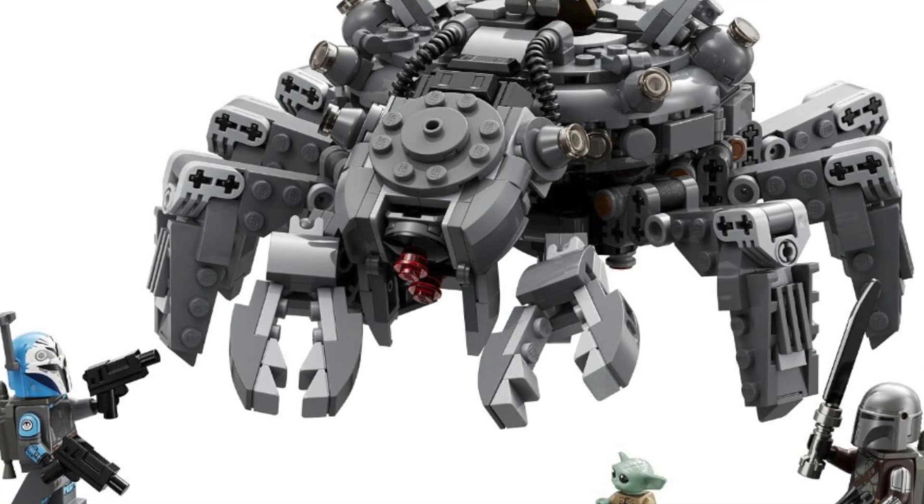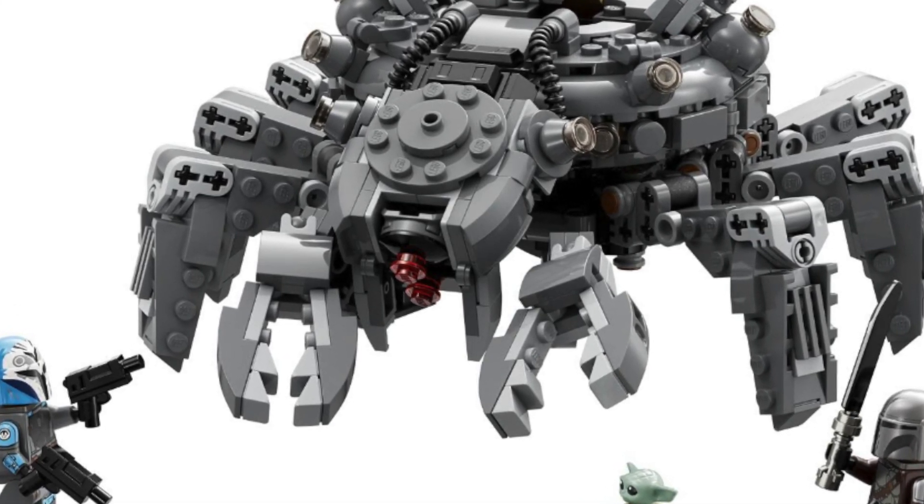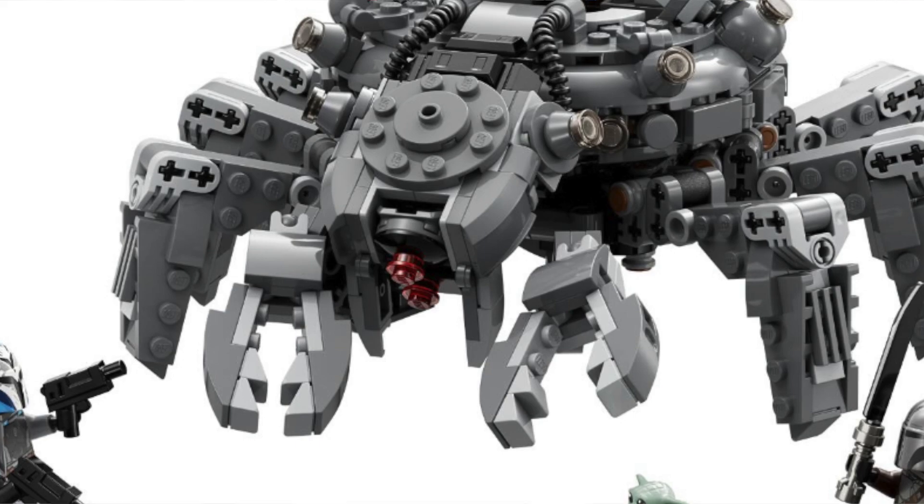August 1st, 2023. 526 pieces, $45. That pretty much calls it, guys. Leave your thoughts down below. Do you guys think this is worth $45? That's all for today. Stay tuned. We'll see you guys later. Bye, guys, and stay safe.